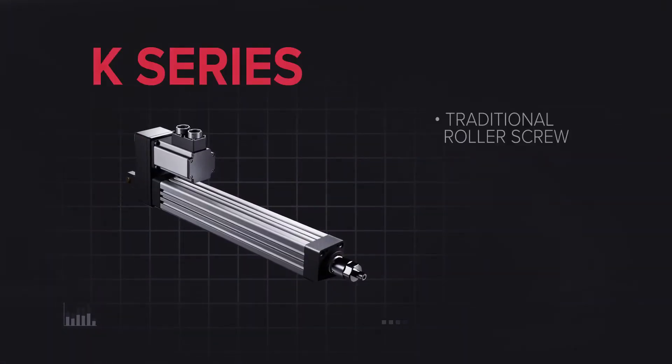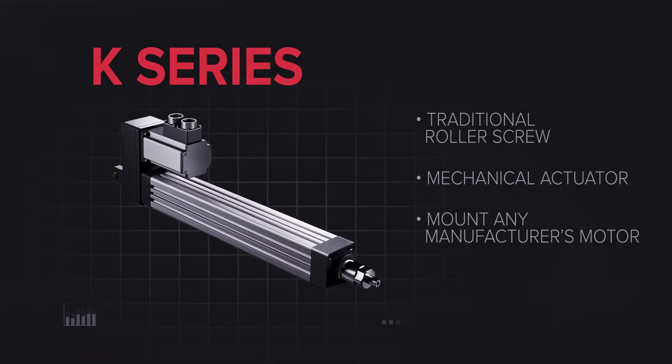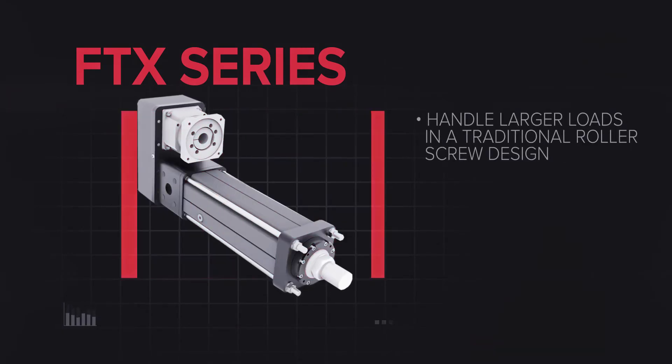The K-Series is a traditional roller screw mechanical actuator with a modular design that allows the mounting of virtually any manufacturer's motor. The FTX Series is the big brother to the K-Series, able to handle larger loads in a traditional roller screw design.